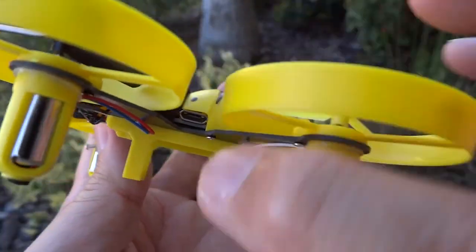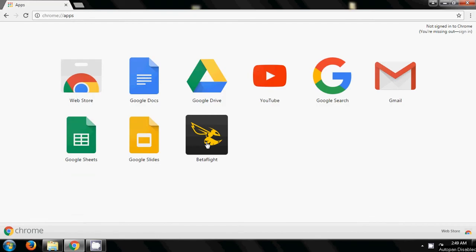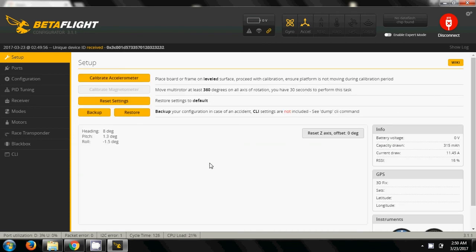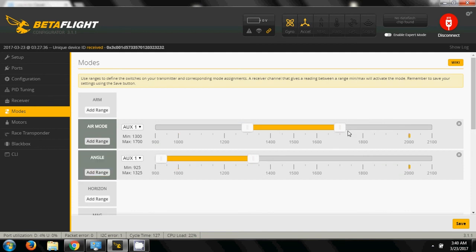The micro USB port is right there — it's for Betaflight. Using Betaflight as a flight controller means you can configure quite a bit of stuff: tune it, change the flight modes, change your failsafe and switches, and set up different flight modes.